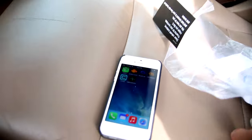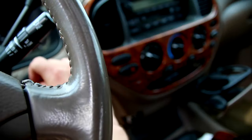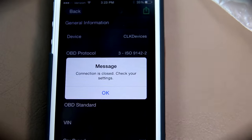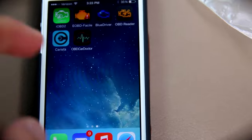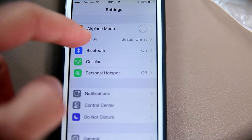Let's go ahead and turn on the car. We are on. Let's go ahead and open up OBD Car Doctor. Wait — connection is not found. So you actually have to go to settings on your iPhone and then Wi-Fi.